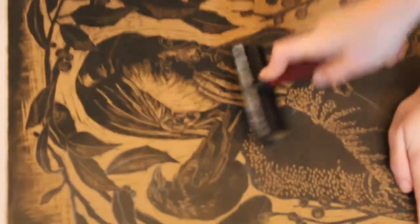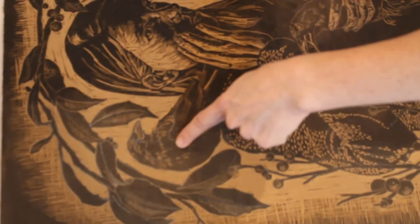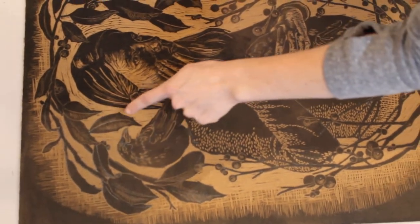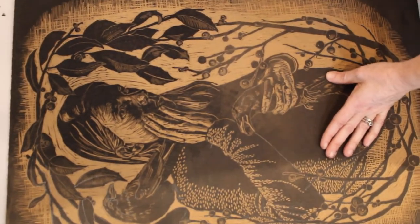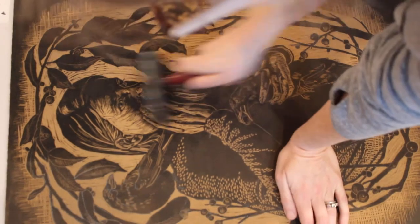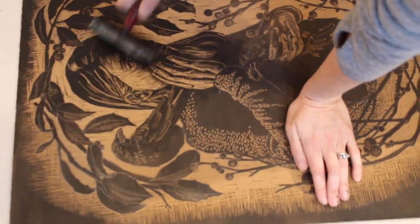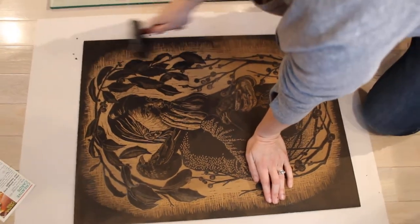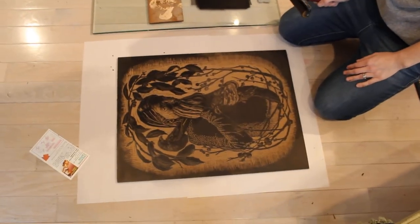If you look at this area here, you'll see it's pretty much getting to be fully inked. You'll notice the transition from the starting point without ink, as it slowly gets darker and darker to almost black. You'll want to make sure your entire block has been fully inked before you print. I'm going to continue to ink this up and then show you what it looks like when it's fully inked.